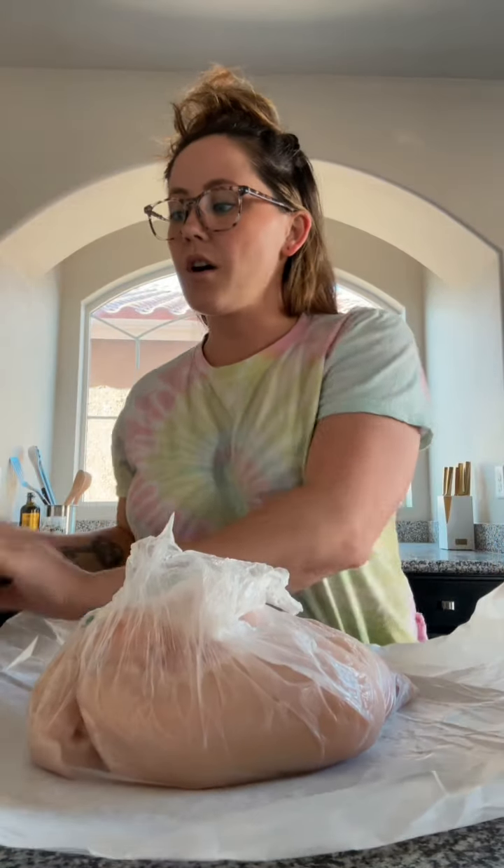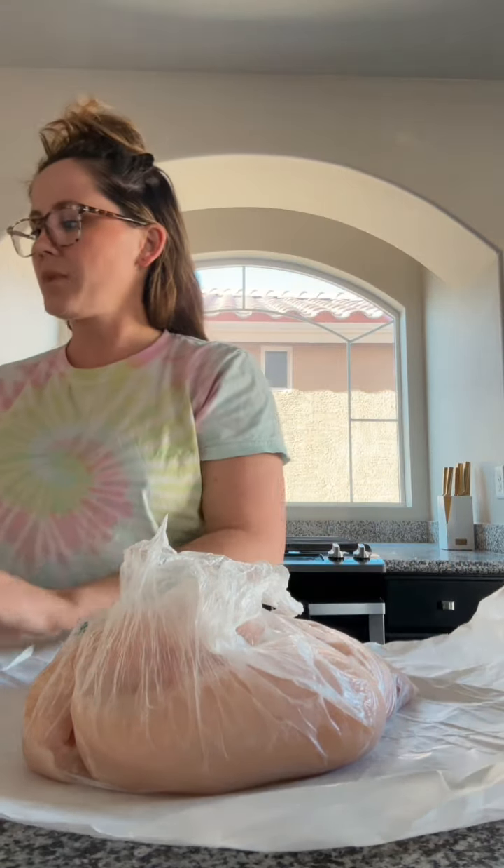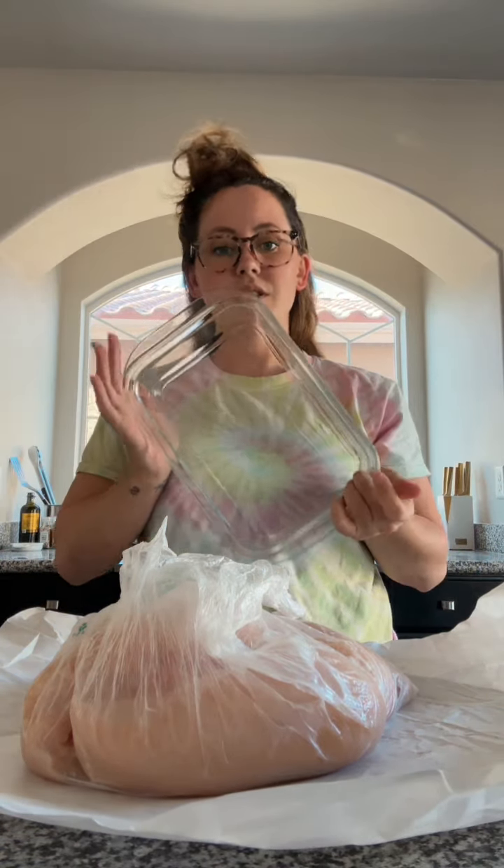We have five chicken breasts, they're pretty big. I'm gonna cut them in half and put them on this baking sheet to catch all the juices. My plan is to put some vegetables and potatoes in here and bake them all together, and then we'll see how it tastes.